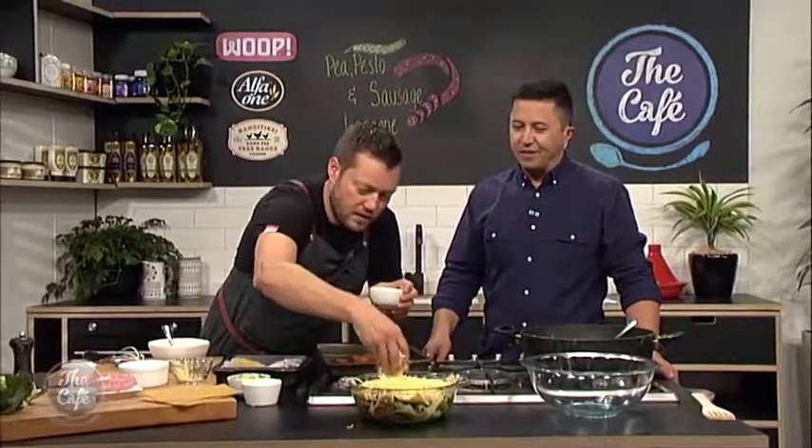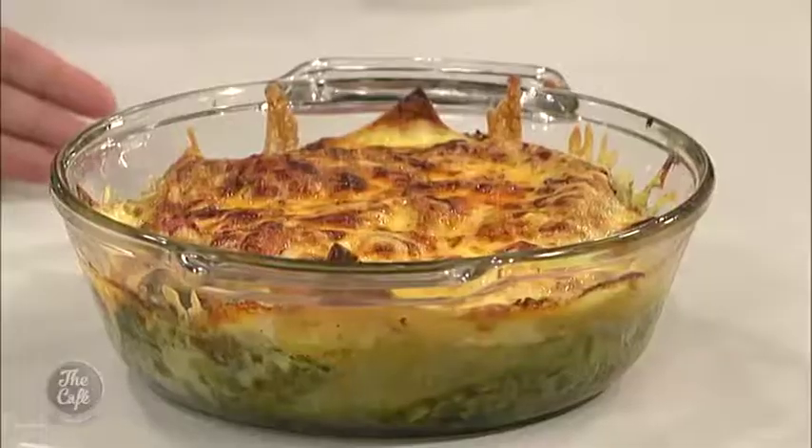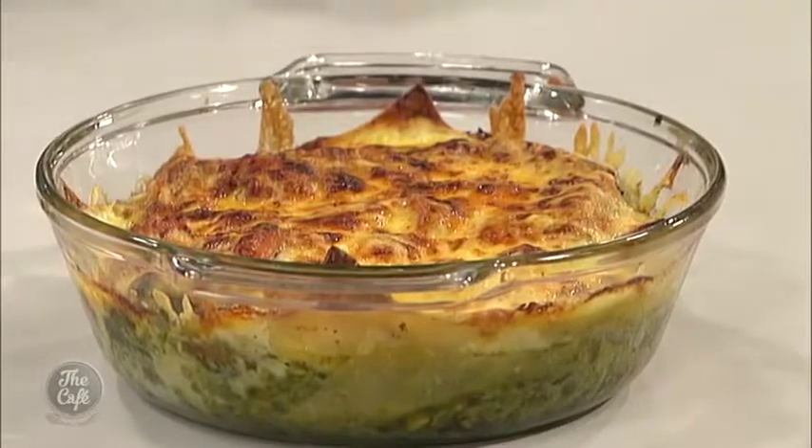Into the oven - hot oven for about 25 to 35 minutes, until all those flavours have come together and the cheese is nice and crispy and beautiful. Mark, your lasagna turned out a treat. It looks fantastic, doesn't it, Mel? It actually really does.